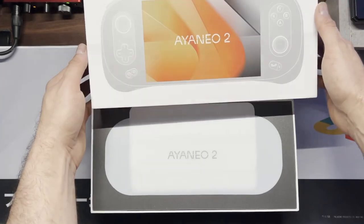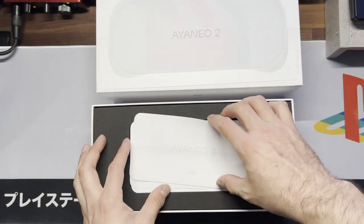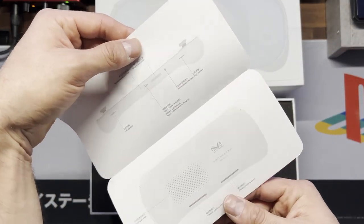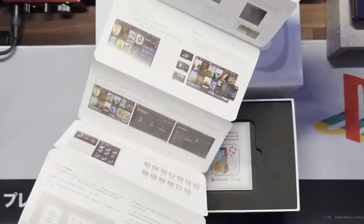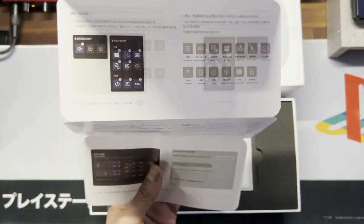Let's take a look inside. We've got some papers — looks like an overview of the system, a little bit more information, and what looks like a guide. I'm guessing this is for the Aya Space — I'll take a look at that later.